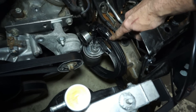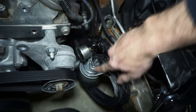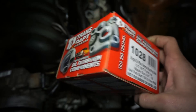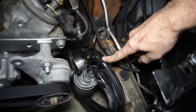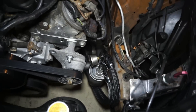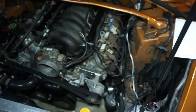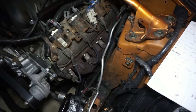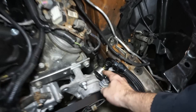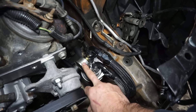The oil filter relocation kit cost about $70. I used a Transdapt remote oil plate and bought all the fittings separately — the line separately, a plate that attaches to the side of the engine with two dash-10 fittings. That remote filter plate was about $22. The oil pressure gauge on there I pulled off an old fuel pressure regulator I wasn't using.